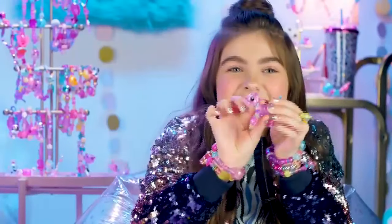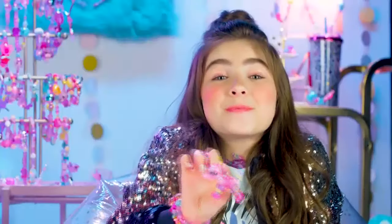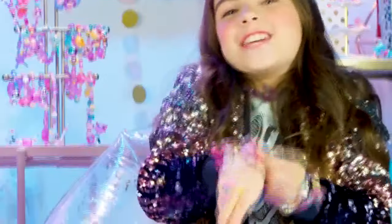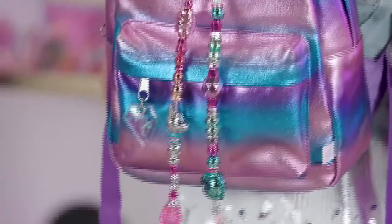This is Squeezy the Elephant — she's a super duper rare squishy! I love the glitter gel, it's so soft and squishy. Let's turn Squeezy into some bling. You've got the cutest bling ever! Twisty Pets are super cute as bracelets, but you can also wear them on your shoes, your jacket, or hang them on your backpack.